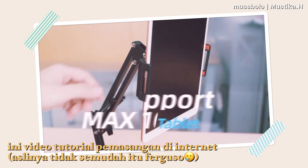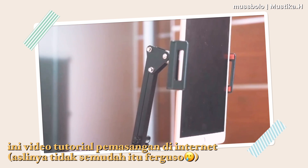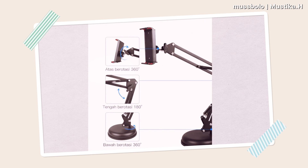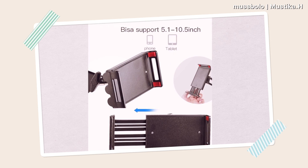In the store's tutorial video, the tripod looks sturdy enough for an iPad. But after I tried putting my iPad on it, it has to be in a specific position to stand firmly. If the iPad is too far forward, the tripod will fall over. I'll show that in the video I recorded.